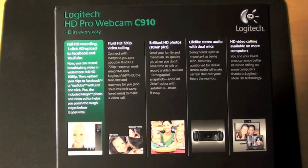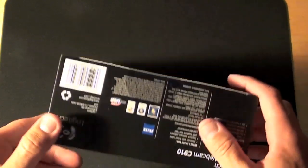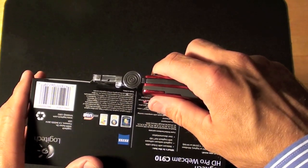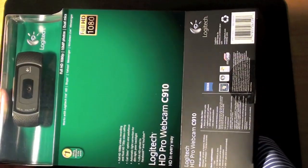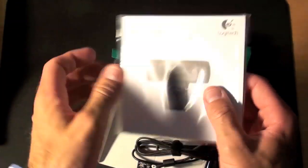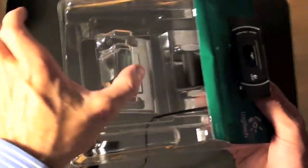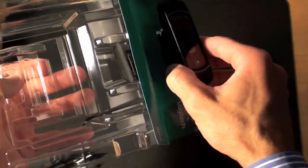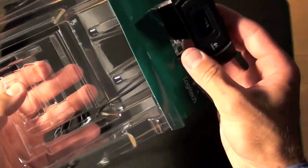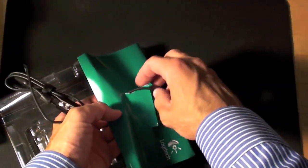I don't really use Skype much, and if I did I'd use my built-in camera on my iMac. So let's take a look at what's inside the box. We have the manual and software, which I can't use on my Mac. The camera is secured under plastic — let's get it out. The cable appears to be permanently attached to the camera itself.